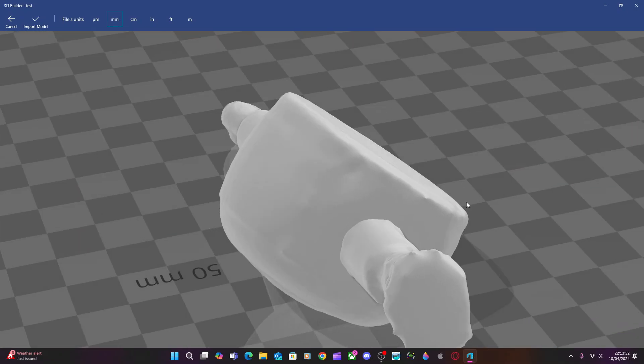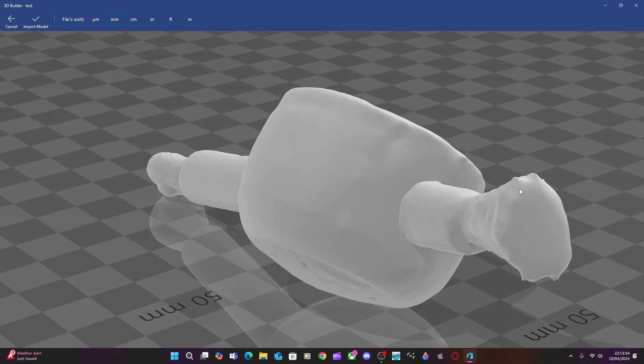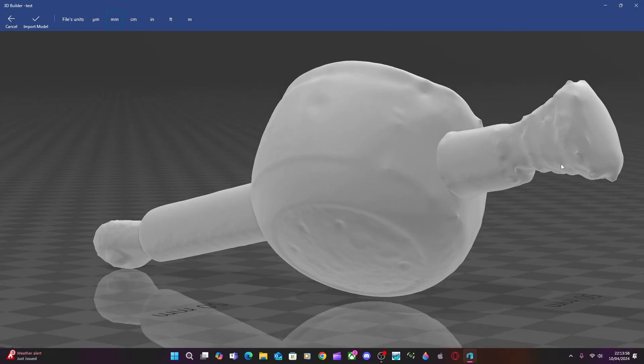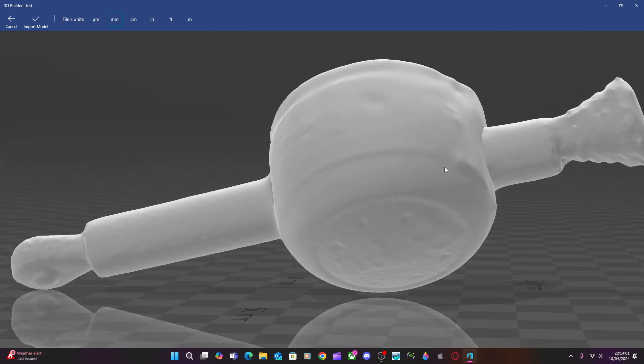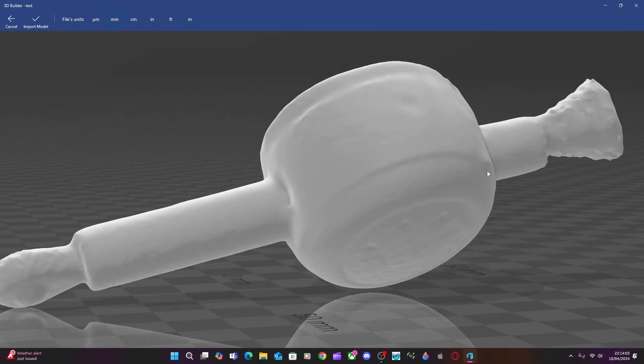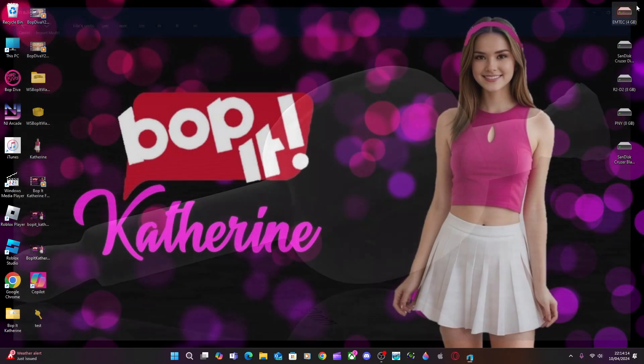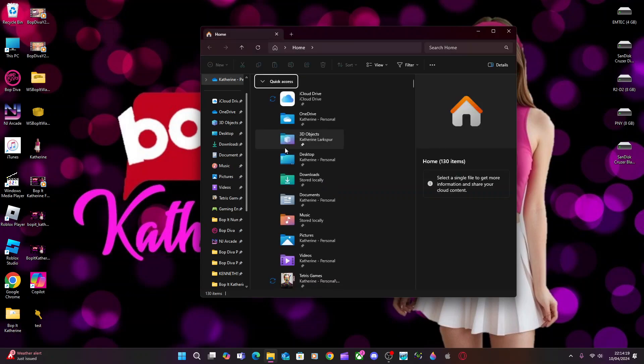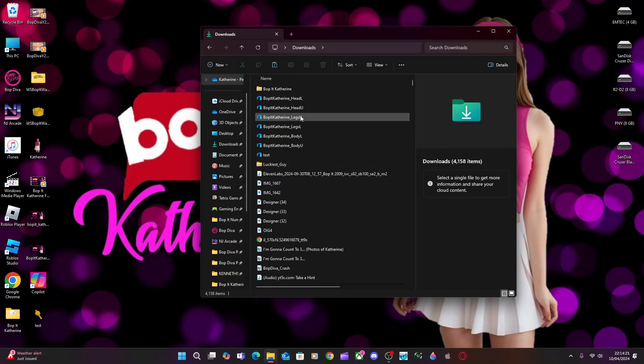Last night I finished making the Bop-It Catherine character concept, and I'm gonna show you what the pieces look like. I sent them to my 3D guy earlier today. I had to fix some things and then resend it to him.